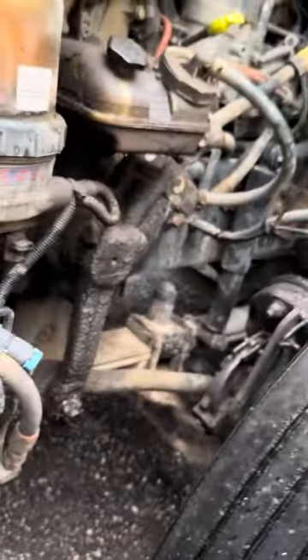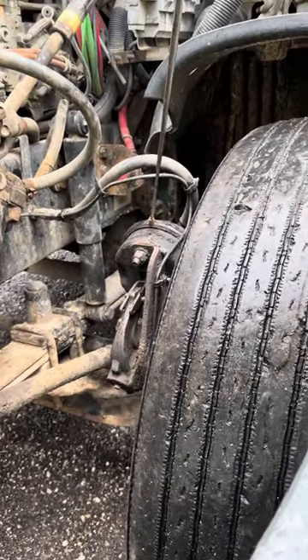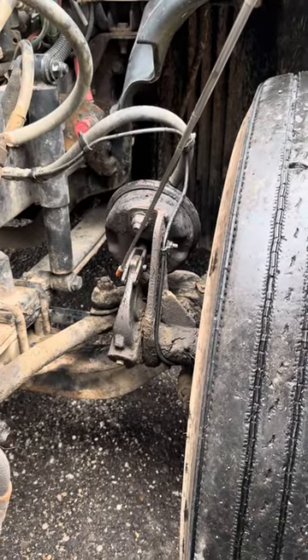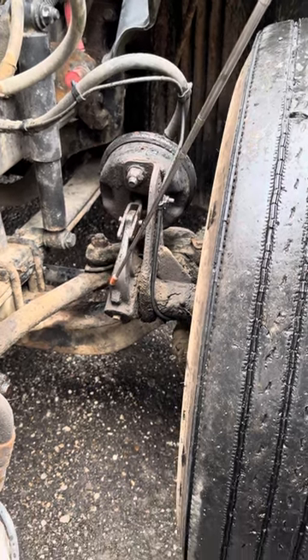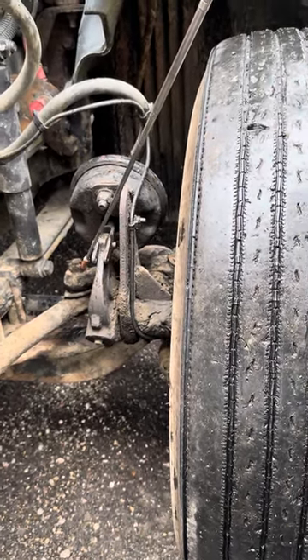Brake airline is secured, not cracked or leaking. Brake chamber is secured, not cracked or leaking. Brake chamber locking ring is secure and tight. Push rod is secured by pin and clip, not bent or broken. Slack adjuster is secured by pin and clip, not bent or broken. And with the wheels chocked and the brakes released, I have no more than one inch of movement on the push rod when pulled by hand.